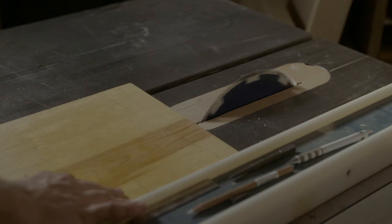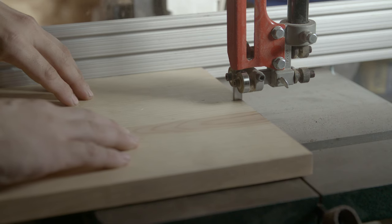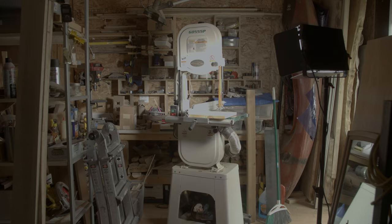The fifth tool that I think you should have around the shop, around the studio, around the house, should be some sort of saw — a table saw, hand saw, circular saw, band saw. Didn't mean to rhyme there, maybe I did a little bit.